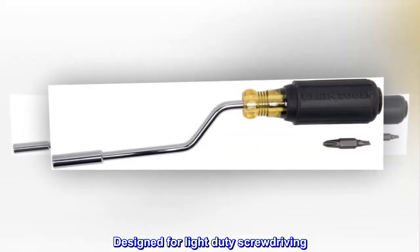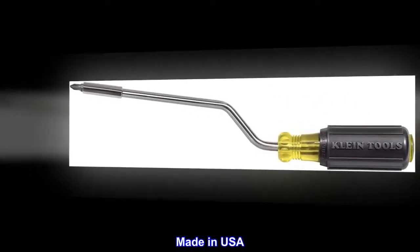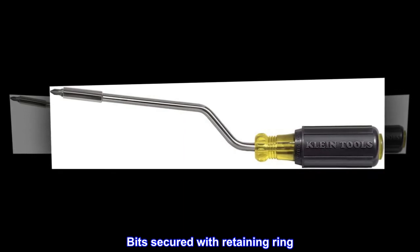Designed for light-duty screw driving. Not intended for high-torque applications. Made in USA. Cushion grip handle for greater torque and comfort. Bits secured with retaining ring.